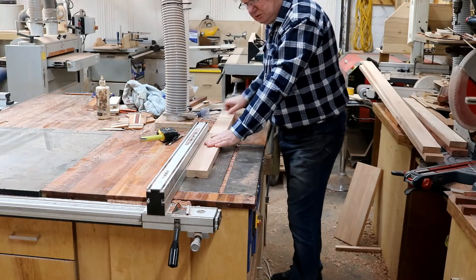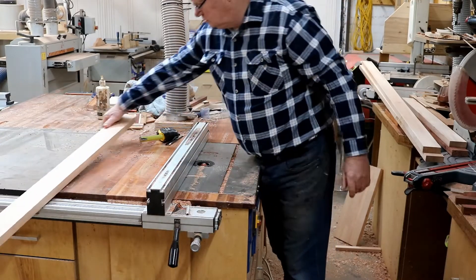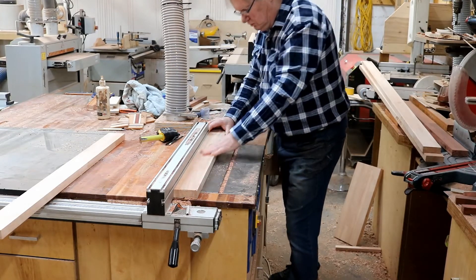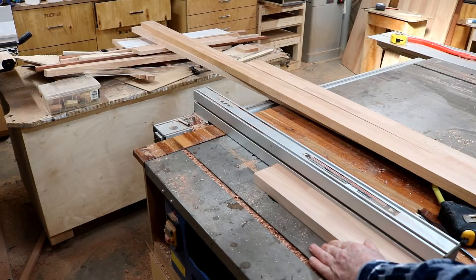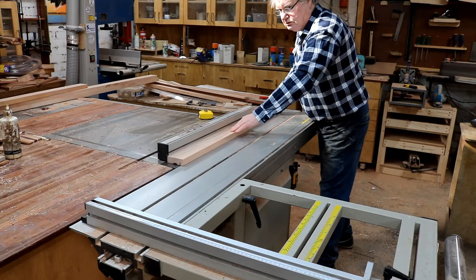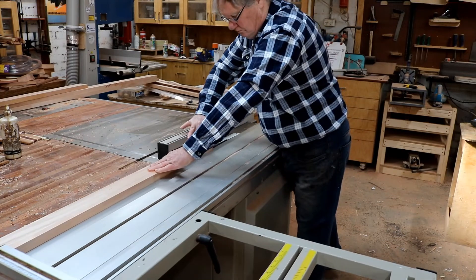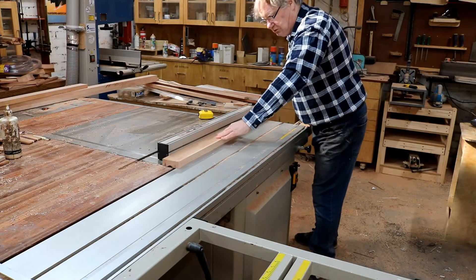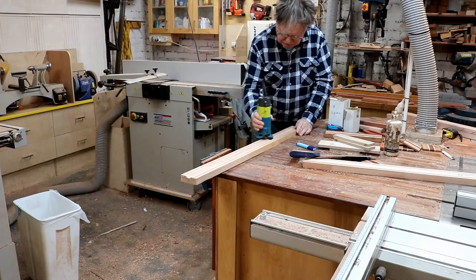Okay, here I am making a marble track on the router — putting the big groove in for the marble run itself. We did that in three different passes. I'm using Occam now because it's a lot softer. And you'll notice I use my fence on my saw as the fence for the router. And here I am putting the groove in for the perspex — one groove each side — and putting a 45-degree chamfer on the edge.